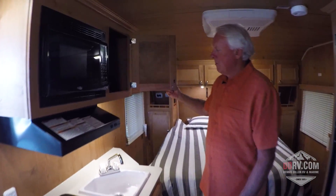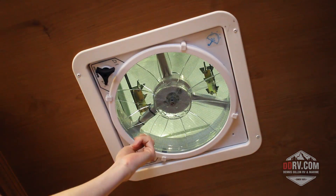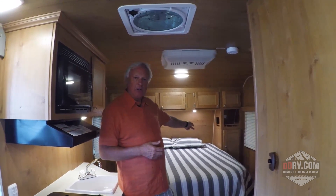And then in the back you have a microwave. You're also going to get a Fantastic Fan here so you can pull air inside and blow it outside. It's a thin blade fan, thermostatically controlled with a rain sensor on it, and it's remote controlled so you can actually operate it while you're laying back in the bed or sitting at the dinette.